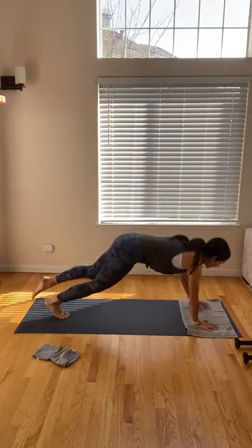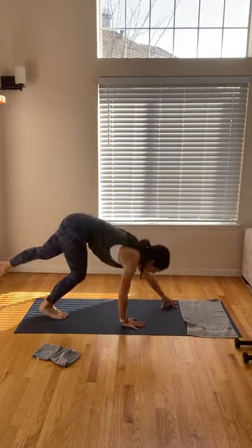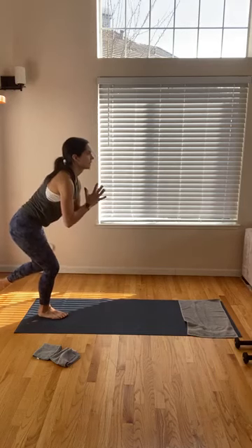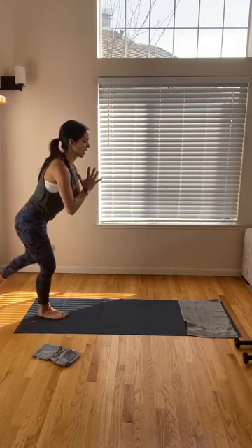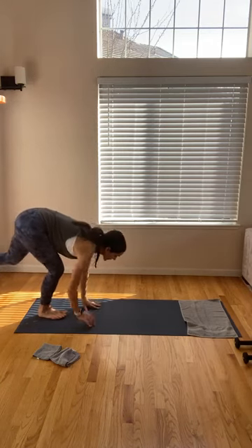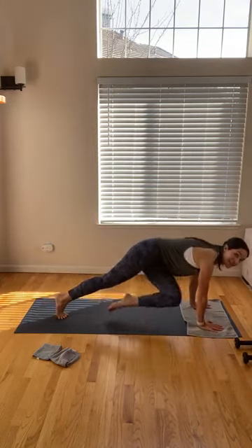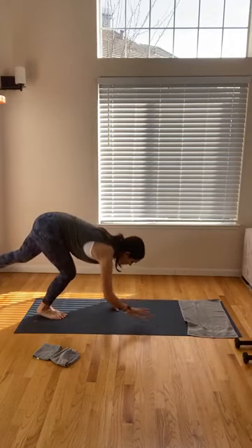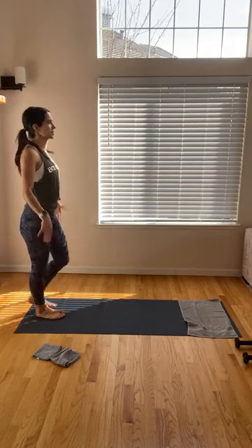Really putting heavy tension on that right quad. Just warming up through our whole body here. Last one on this side before we switch. Nice job — use that breath. Big twist on this last one. Send that navel right behind you.